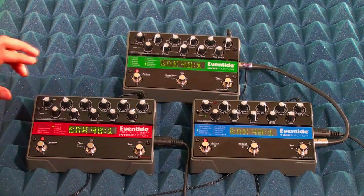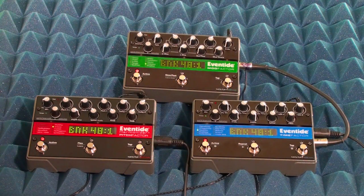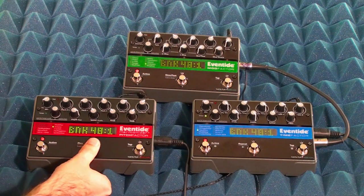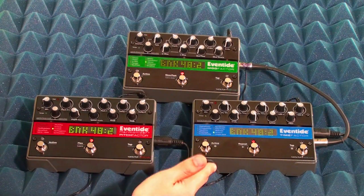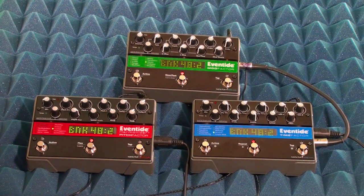So with Program Transmit on, if you change a preset on the master, all of the other units in the MIDI chain will change presets as well.